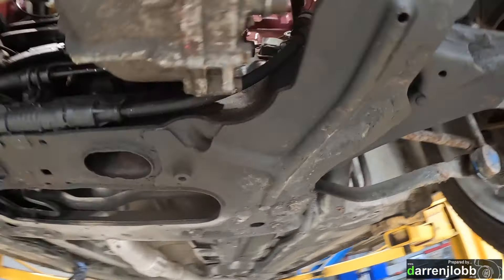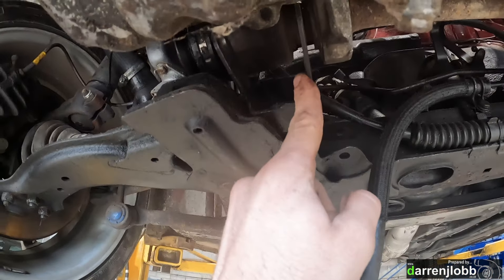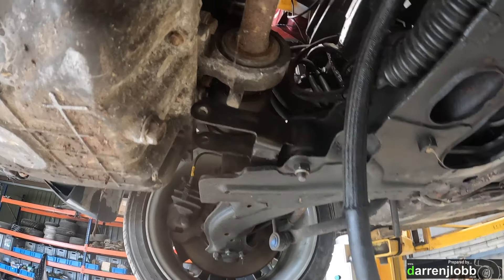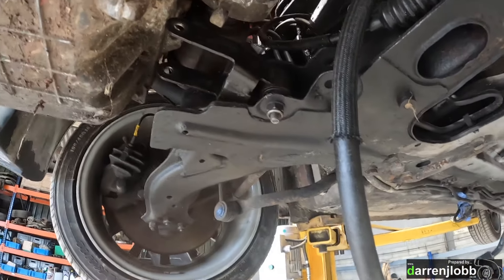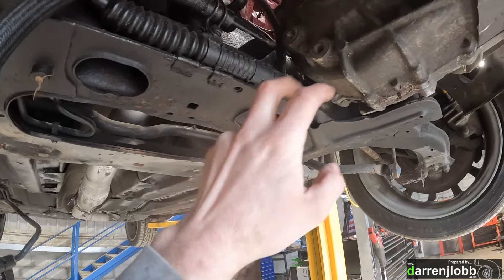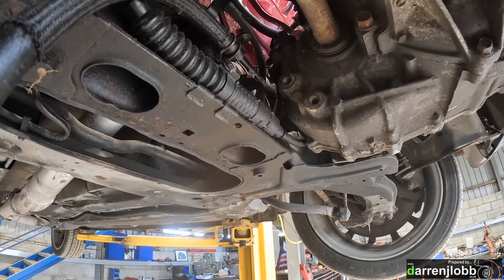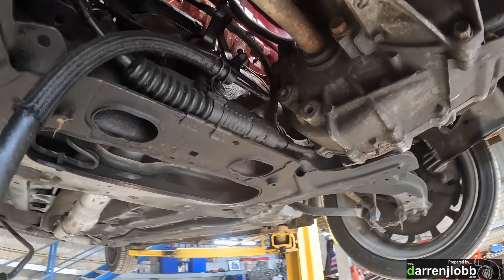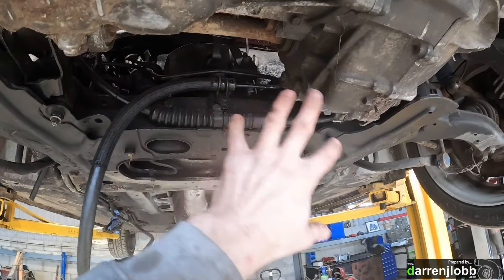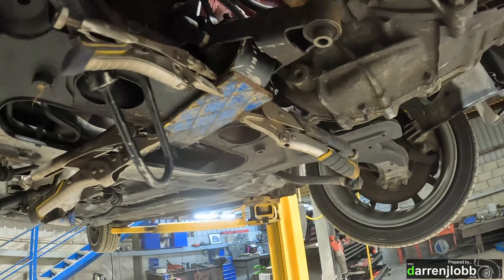You can see underneath here — moving that clutch cable out the way — we've got adequate clearance right the way around: diff housing, battery, transmission, which is looking nice. Obviously this is the original Peugeot mount here. I don't think we're going to be able to do a huge amount with that because it lines up right where that center drive shaft carrier bearing is.